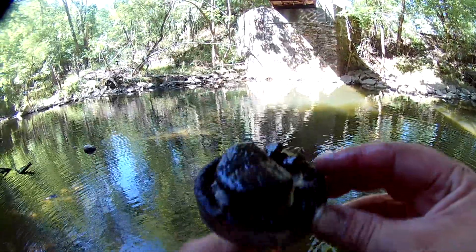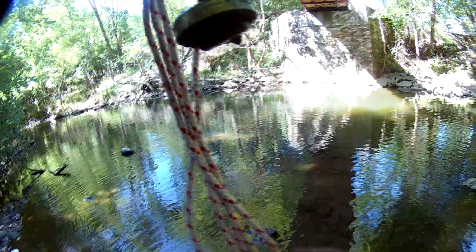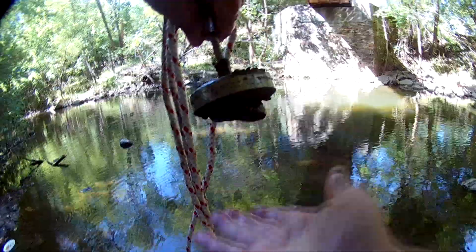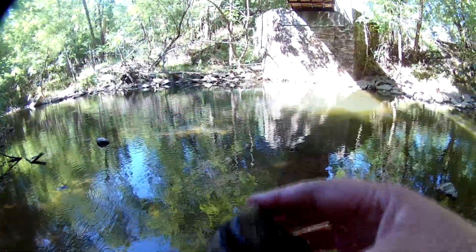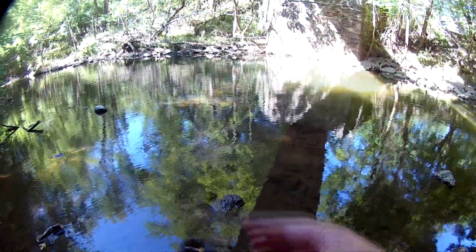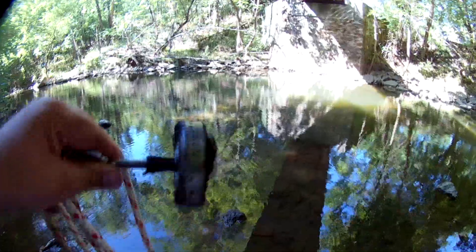Look at that — that's one of the biggest pieces I've found. That's not video editing magic, that's a really big magnetic rock. Yep, keeping that one, that's funny.